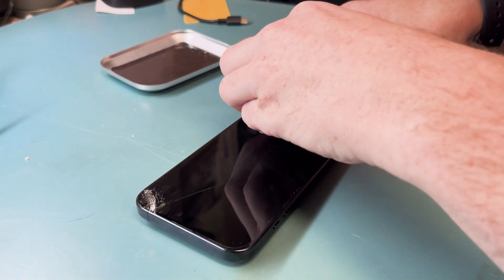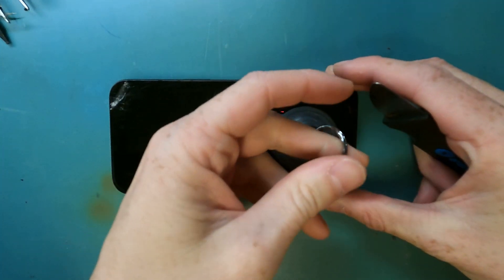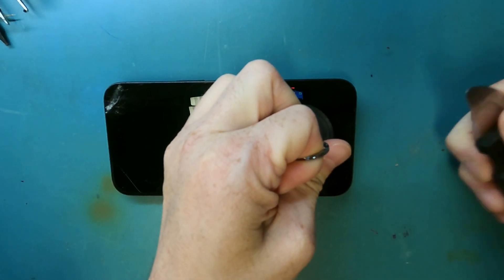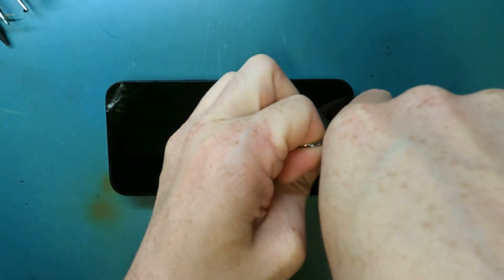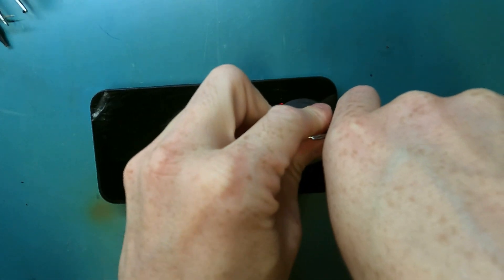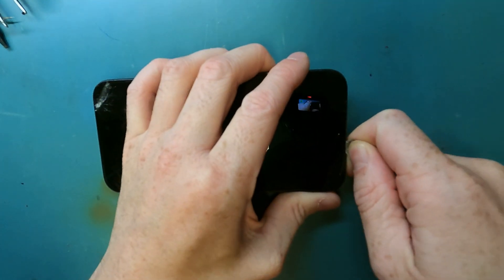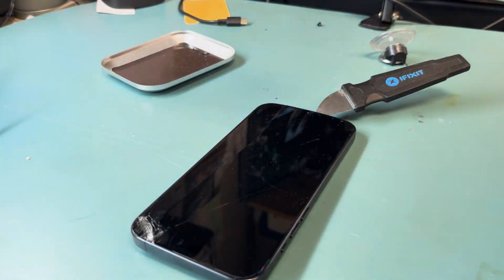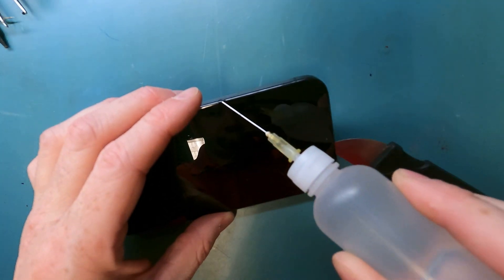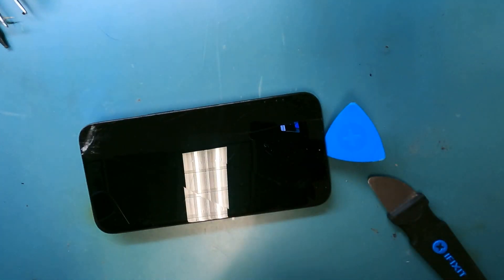After you heat up the screen, you're gonna want to grab a metal pry tool and a suction cup. Sometimes the screen is so cracked the suction cup won't even work, so you'll just have to pry it with the metal pry tool. You'll get a lift on it, and you'll want to use a plastic pry tool to pry around the edges, because you don't want to stick the tool in too far and break something, short something out, or rip a cable inside. So we'll put some alcohol down to loosen the adhesive.